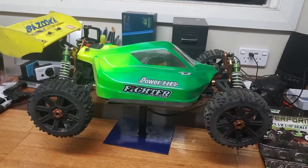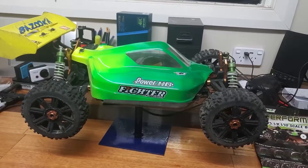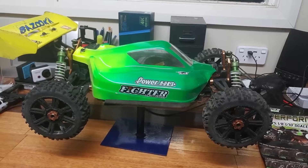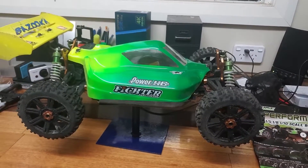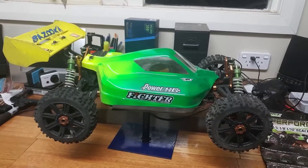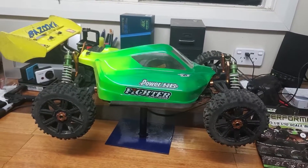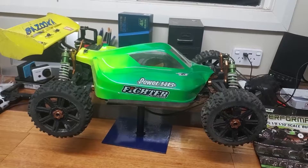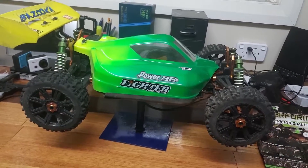This is my HSP Bazooka Buggy. The story of this car is that it was $30 - I got it from an op shop when I didn't know about HSP. I thought I'd give it a whirl and hopefully get parts if it breaks, and I did. I've broken it a couple of times. It had a shocker - it got damaged, so I ended up putting new shocks on the wheels. These are the Pioneer Louisi wheels.